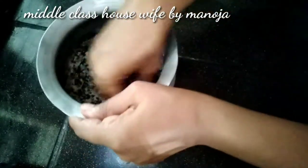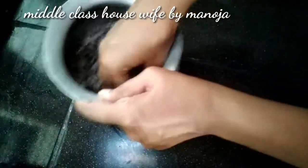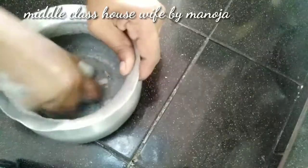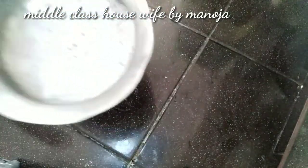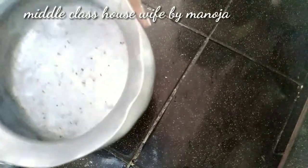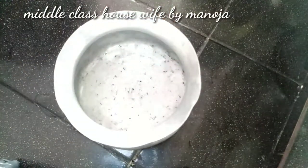If you are going to use the liquid, you will need to clean. It is clean. Clean the stain, and clean the stain. If you are a young man, you will be able to clean the stain. I will be able to use it.